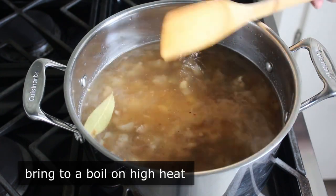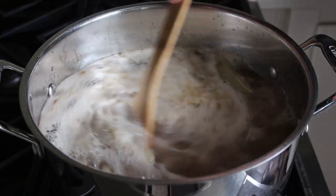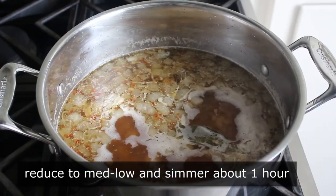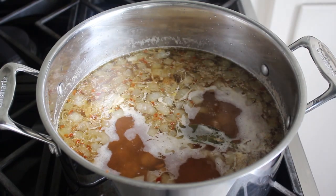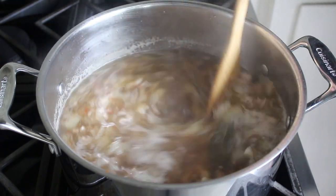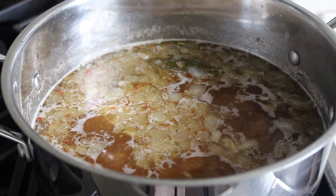As this starts to bubble, you're going to notice a foam come to the top, which a lot of people insist you skim off — and sometimes I do, but I usually don't, since those are just proteins foaming up. Once it starts boiling, reduce heat to medium-low and simply simmer for about an hour or until the beans are tender. At about the 30-minute mark, go ahead and add your salt. Some people say don't salt until the end because it makes beans tough; others add it right at the beginning. I split the difference and add salt about halfway through, which I've always found works out nicely.